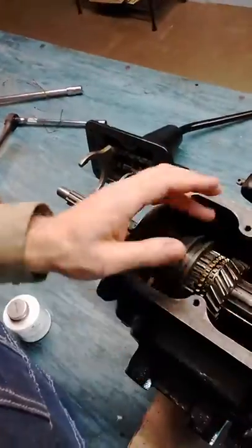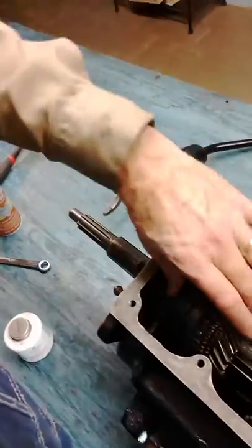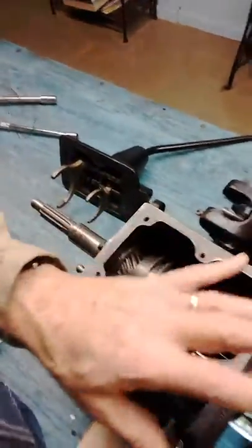Once you get done with that, make sure you take it back out — move that slider gear over, take it out of third gear, put it back to neutral, slide the clutch hub back. That's how you tighten that up without it turning.